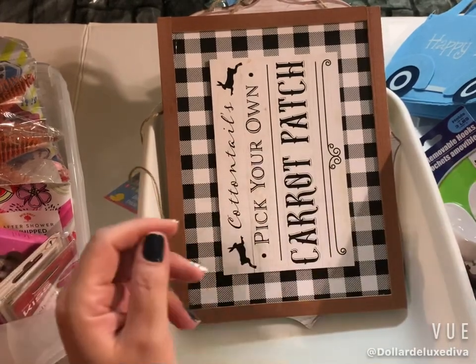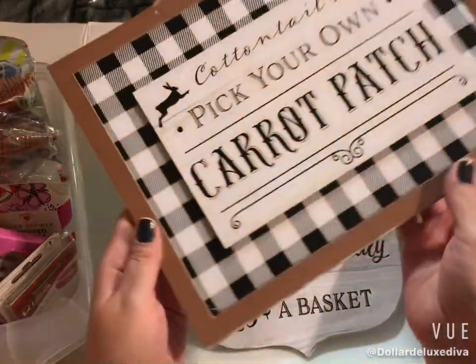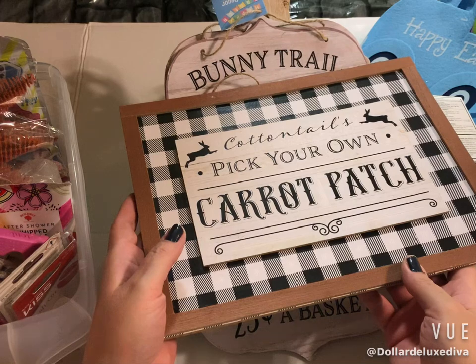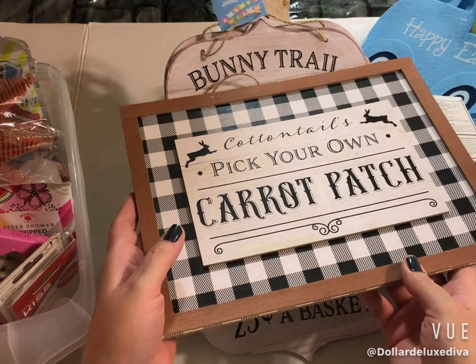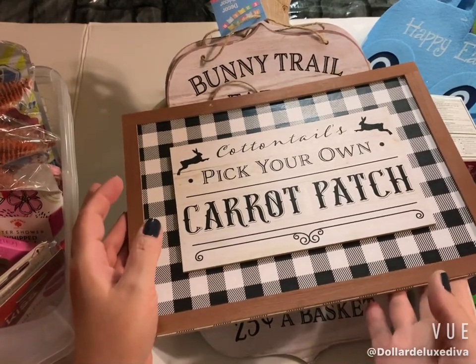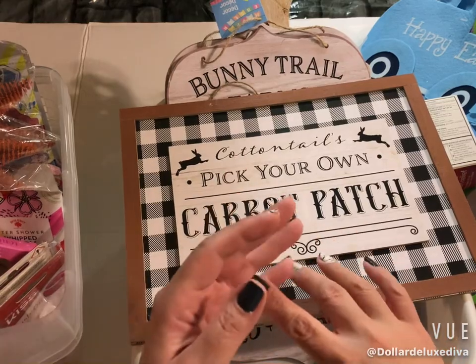Another repeat purchase — pain relief acetaminophen, these are very comparable to extra strength Tylenol. I use them all the time with no problems, so I grabbed them. Even though I said I was done purchasing Easter decor, I had to grab these signs because they were on my wish list. The only things on my wish list were these signs and a beaded garland, which I did not find.